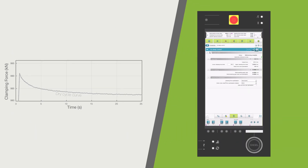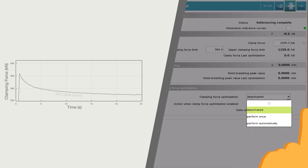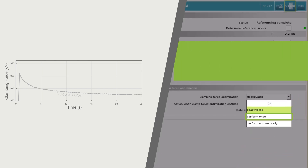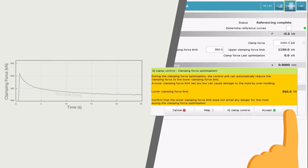This is followed by the actual clamping force optimization. The recommended variant is one-time optimization. Here, the optimal clamping force is determined once and remains unchanged from then on. The optimization starts automatically once the selection has been made and the dialog has been confirmed.